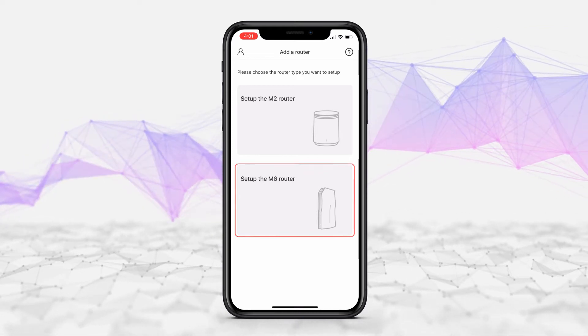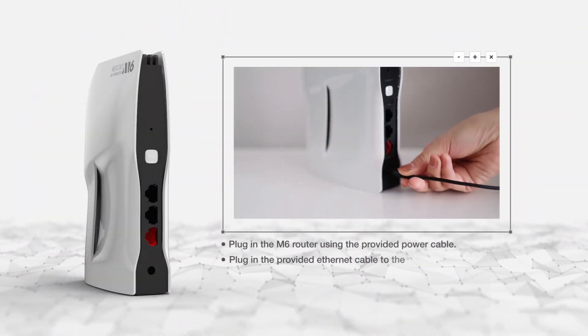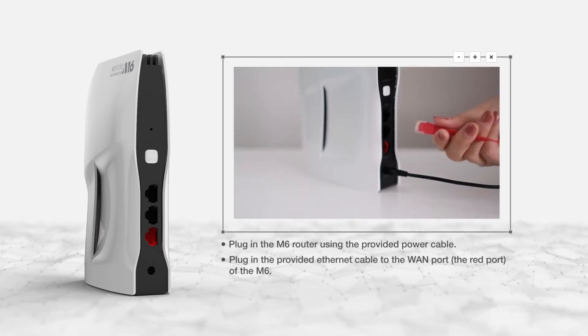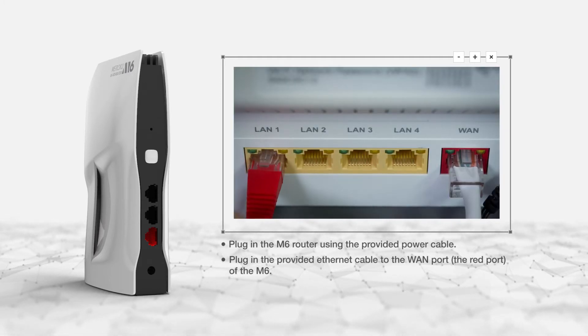Select Setup M6 Router. Now, plug in the M6 router using the provided power cable. The red light indicates there's power. Plug in the provided Ethernet cable to the red WAN port of the M6 and the other end to the LAN port of your modem.